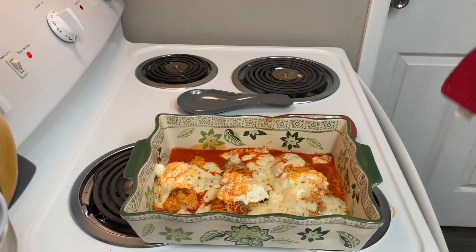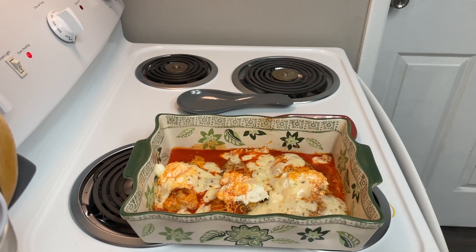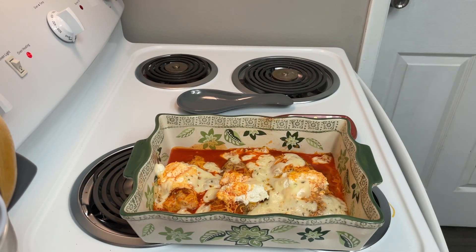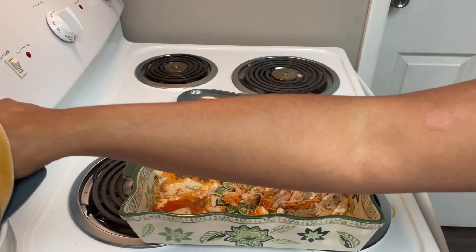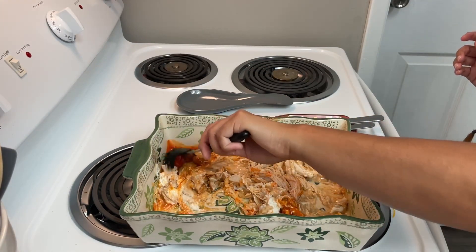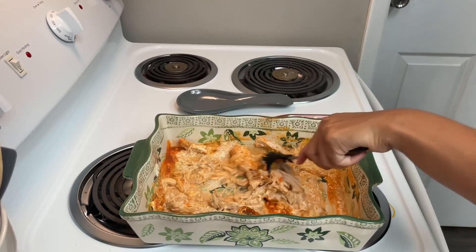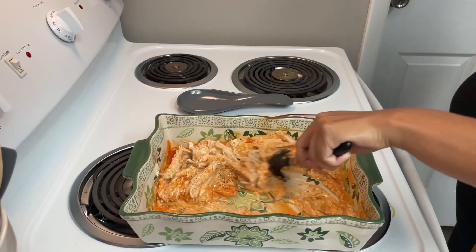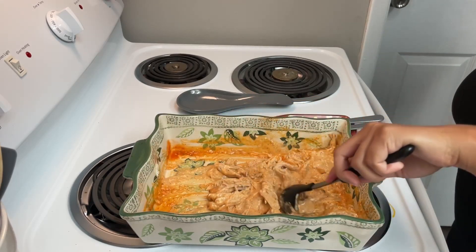I will be able to tell by the color if I need more hot sauce or not, so it's on deck right here just in case. May have to be the fork method. I got it mostly shredded, so I'll do a stir and then back into the oven one more time, just depending on how the color looks. Because you want like an orangey type of tint so you can tell that it is cheesy, but not so much hot.